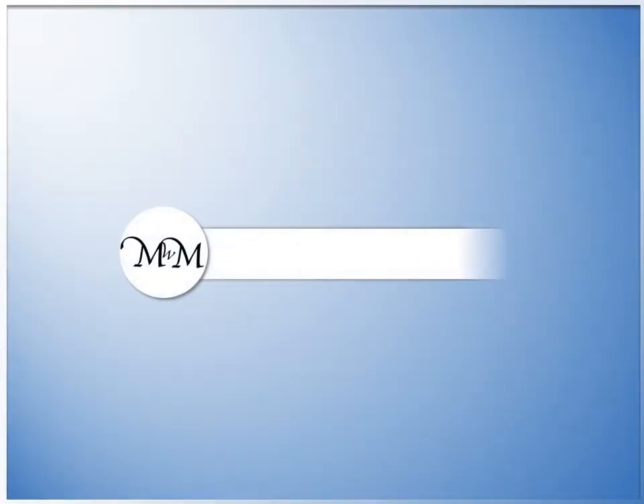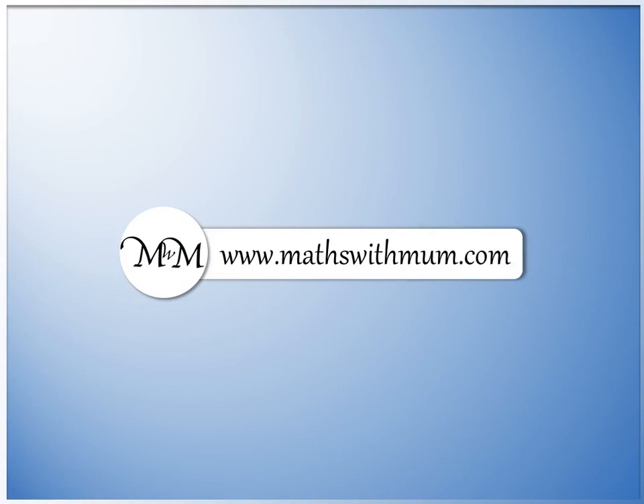Thank you for watching. For further practice, more questions are available on our website.